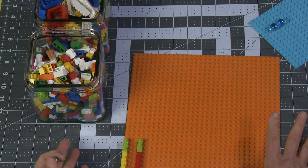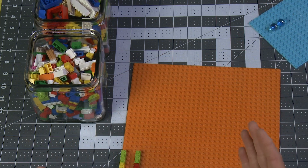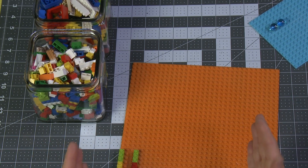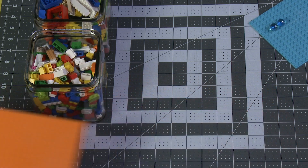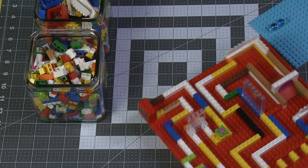Now I'm not going to build this one. I'm just going to show you the one that I built, because really this is all about giving everybody a challenge and they get to create their own maze their own way. But I want to show you the maze that I created, which I think is super fun.